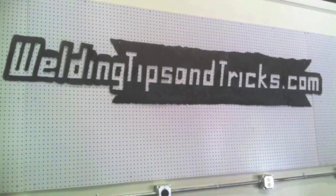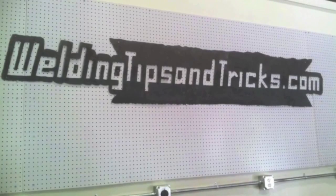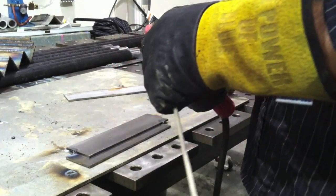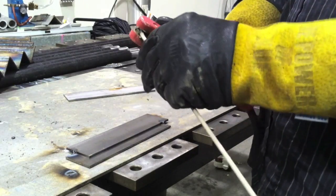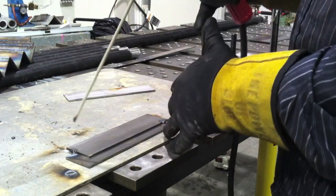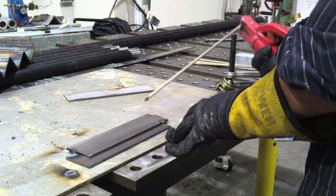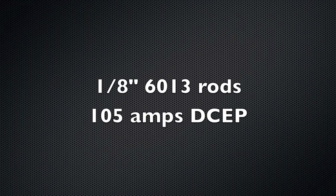Hey, this is Jody with WeldingTipsAndTricks.com. Thanks for watching another weekly video. I've been a little heavy on TIG lately so I decided to mix it up and throw a stick welding video in here. It's just going to be doing lap joints today on 11 gauge steel. I'm starting off using a 6013, even though I hardly ever use 6013s, but I know a lot of people do so we're going to talk about it a little bit today.